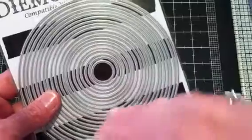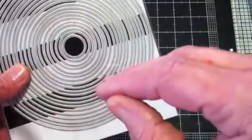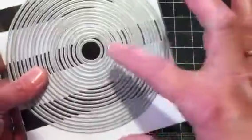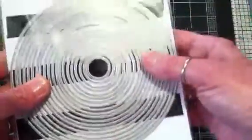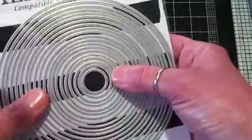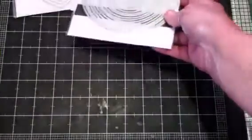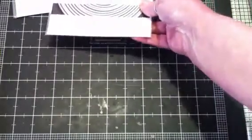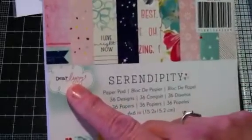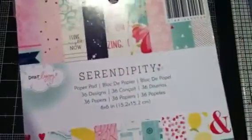I had seen this design in a magazine and knew that I wanted to try it, and so having this die set I was able to do so. Whenever I show you my card, I'll explain what I'm talking about. The papers that I used are from this Dear Lizzie stack, and it's called Serendipity — just super sweet papers in here. Some of them have kind of like hearts, like a valentine and all that.